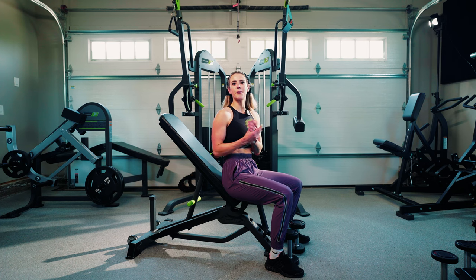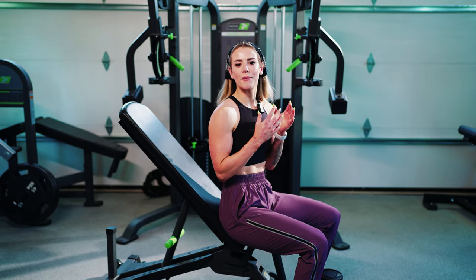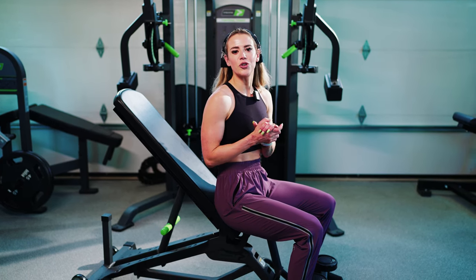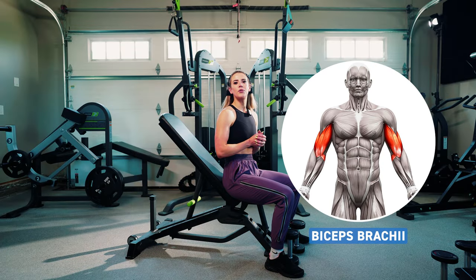I like to mention substitutes because if you're training at a busy gym and you've seen the facing away cable curl and want to do that but can't get a cable setup, you can go ahead and do an incline dumbbell curl instead. So let's go through the setup.